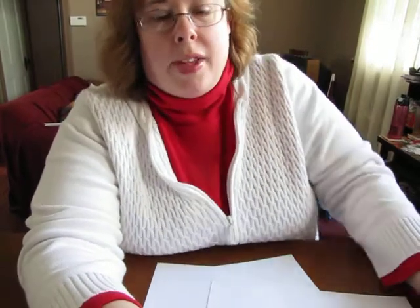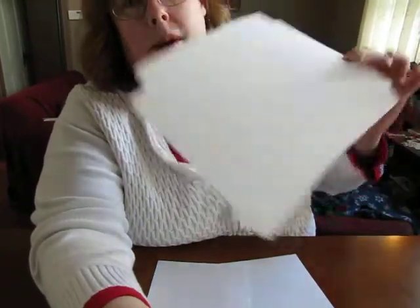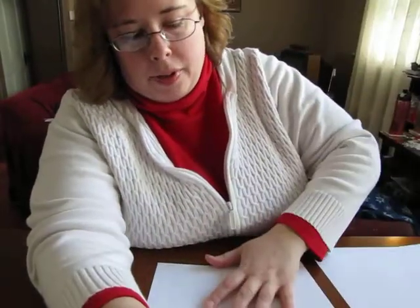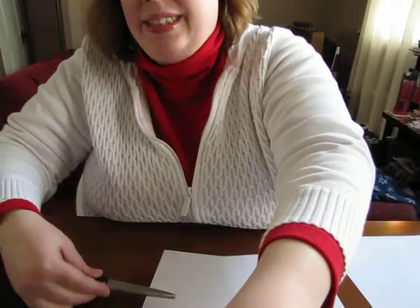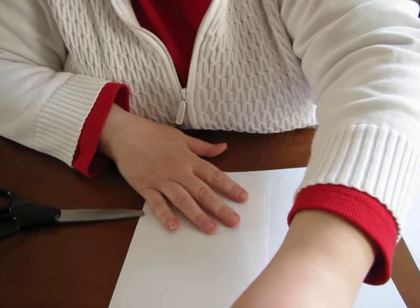Hi, my name is Heather. Martha asked me to make a video about cutting out snowflakes, so I'm going to try to do this hopefully quick and just with no photographer. First of all, you're gonna need pieces of white blank paper and scissors, which I have here.